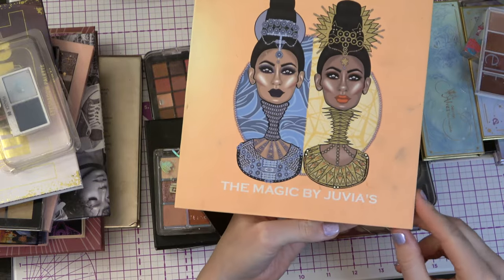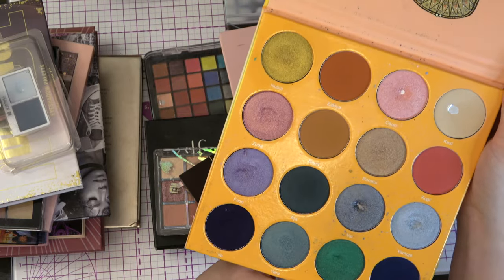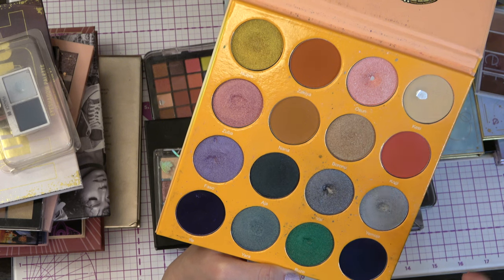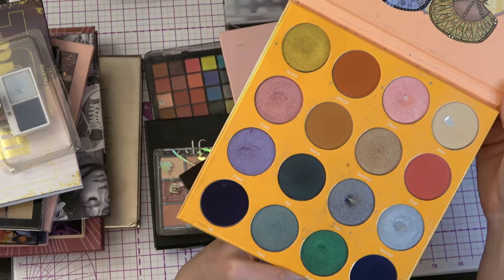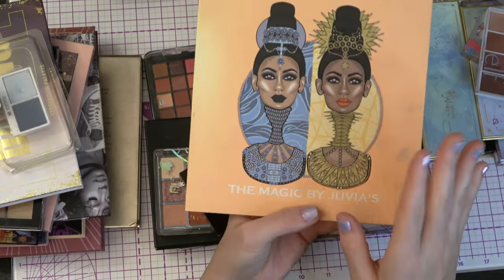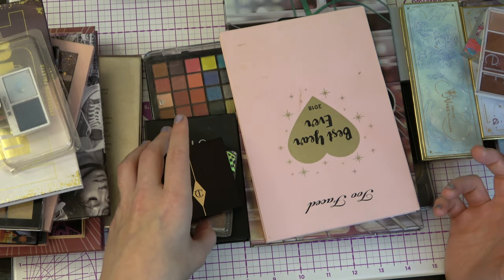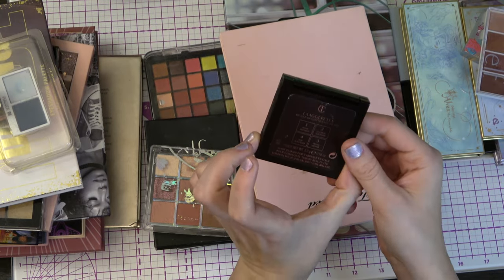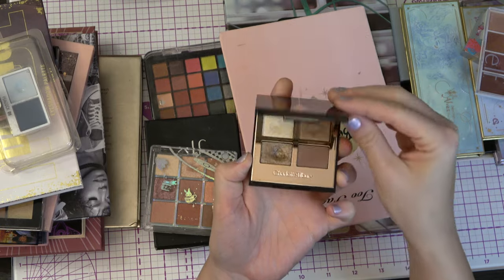Then we have another Juvia's Place palette — this is The Magic by Juvia's. I have seen many people pan this palette and I really, really enjoy it. I have three pans in here. I have used all of the shades several times — I think I had it for a level three project and now I have it for a no pan left behind style project as well. Sorry for it being a little bit dirty, but it is what it is. I do think there is something special about Juvia's Place and their color saturation. We have a little Charlotte Tilbury — the Exaggerize palette with four shades in it. I have pan in this one — this is a baby panda palette for me, so I'm trying to finish this off.